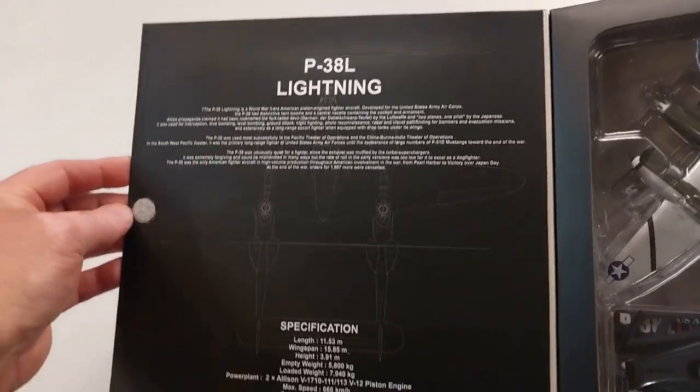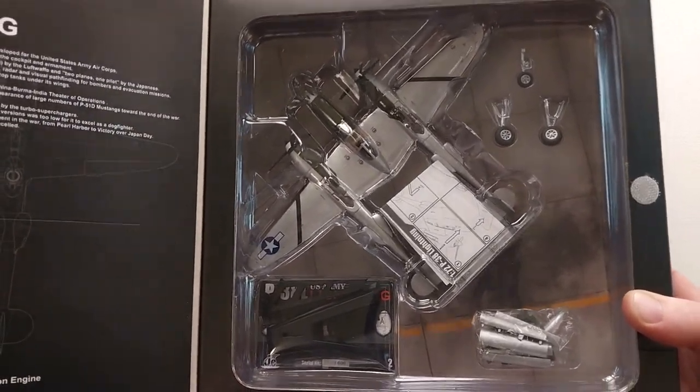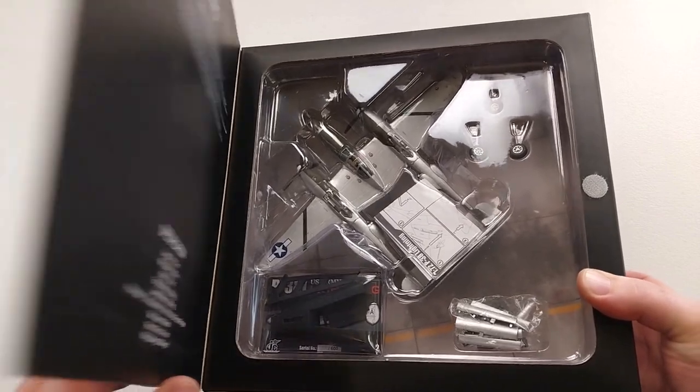As you can see, it's got some details on the flap of the lid about the aircraft. Comes in a nice presentable packet. We'll get this bad boy out and have a real good look at it.